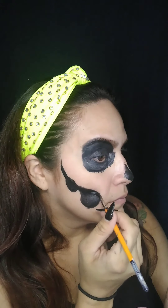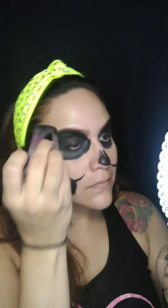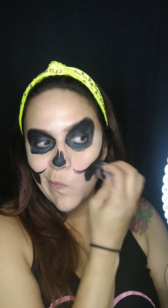Then, to define the cheek, we just flick upwards. Do the same on the other side. Next, I took a sponge just to smooth it all out and make sure that we have good coverage. And if there are any wet spots, it'll dry them up.